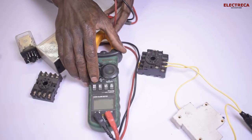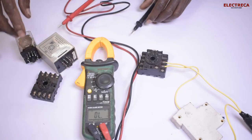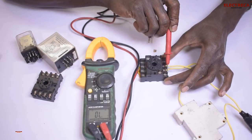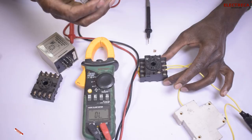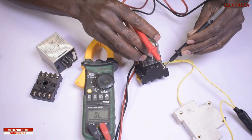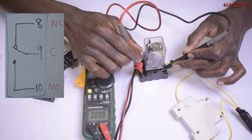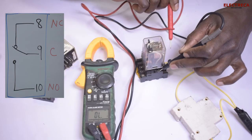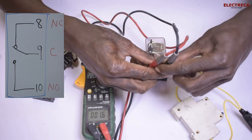I'm going to grab my meter and set it to continuity. We have number ten right here, number nine, and number eight. I'll grab the relay and drop it in. So this is number nine — if I test number nine and number eight, you can see there is continuity, meaning it's normally closed because the relay is not powered.